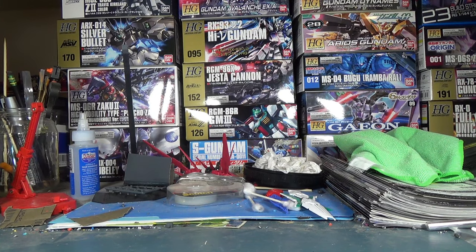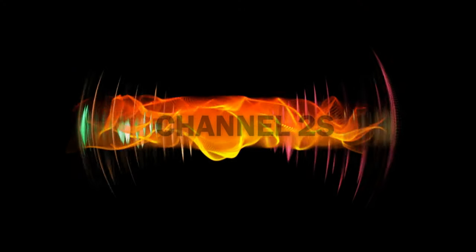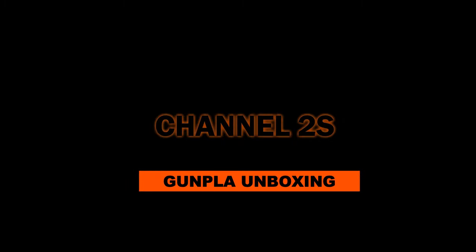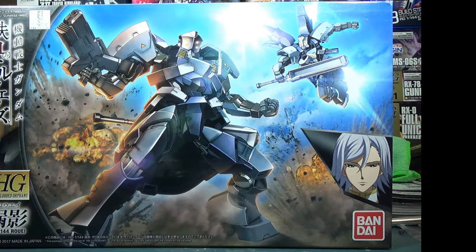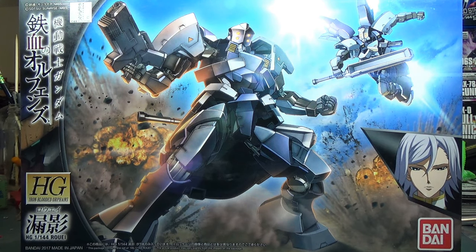Here at Channel 2S, we're all about the newest and greatest Gundam models, so let's unbox another January kit. Welcome to Channel 2S, everybody — your home for Gunpla news and reviews. I'm your host, Second Soundwave, and today we're looking at the high-grade Roe. This high-grade IBO model was released in January 2017 for 1,200 yen.